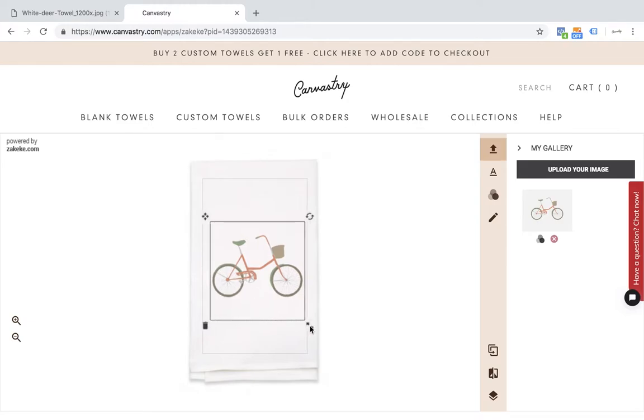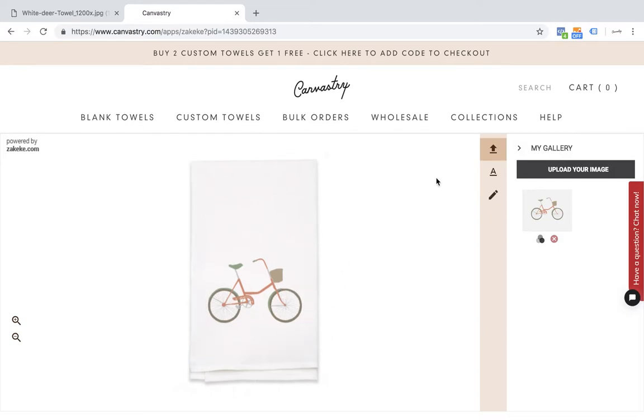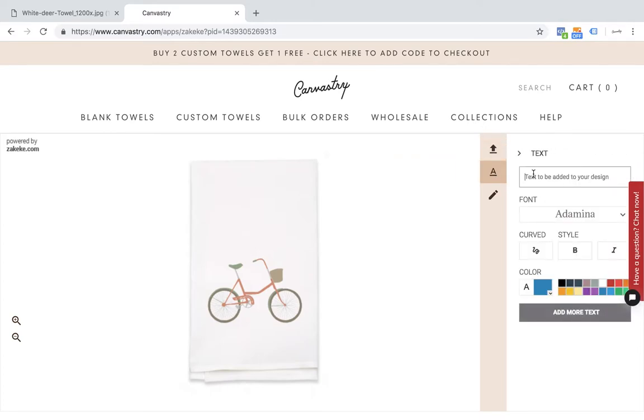I'm going to make my bicycle a little larger, and I'm going to move it down toward the bottom of the towel. I like that placement there. So now I'm going to add some text on here. I'm going to click this A, and I'm going to add one of my favorite Dr. Seuss quotes. I'm going to make that a little bit smaller, and place that under my bicycle. I like that placement.